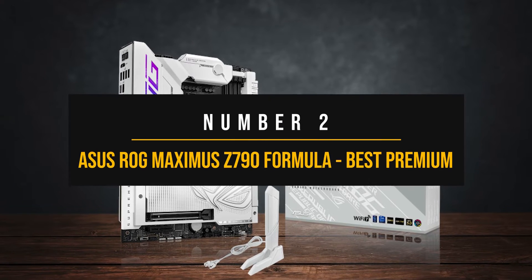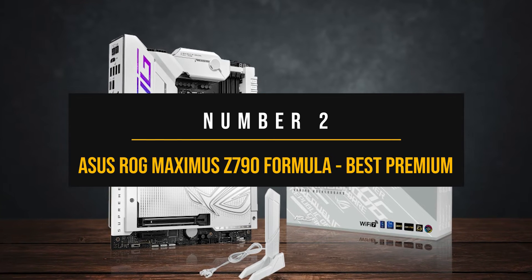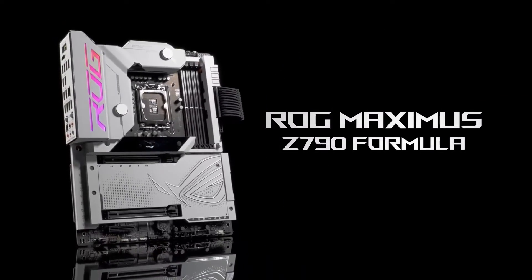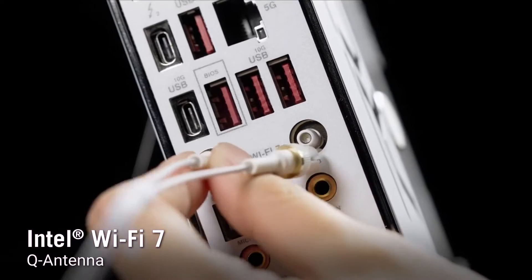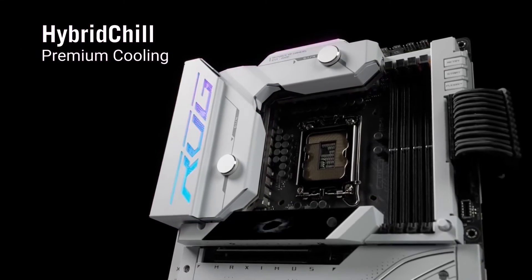Number 2: ASUS ROG Maximus Z790 Formula — best premium motherboard for the i9-14900KS. ASUS has a history of making some of the best motherboards for immense overclocking, and if there's one motherboard that can let the i9-14900KS run wild, it's the ROG Maximus Z790 Formula.